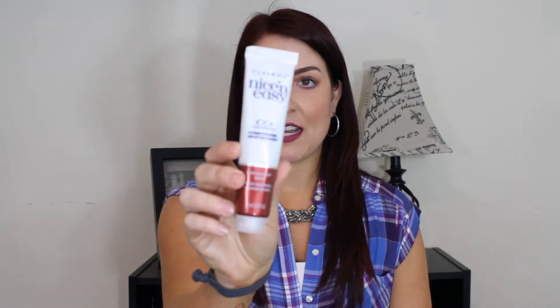This one is actually for redheads, and it's supposed to help revitalize and brighten and keep your color vibrant. I believe you use this weekly. It's a full size — 1.85 ounces — and it's $3.49. This is really cool to me because it's hard to keep up with red hair. I'm always looking to try new products that will help with that. I've only tried it once. I also use Nexus Color Assure, so we'll see how well this keeps my color. This is the Clairol Nice & Easy CC Plus Color Seal Conditioner for Radiant Reds.